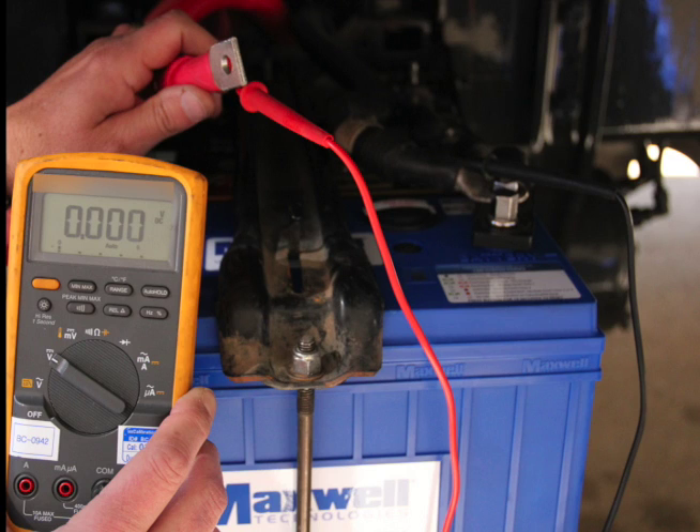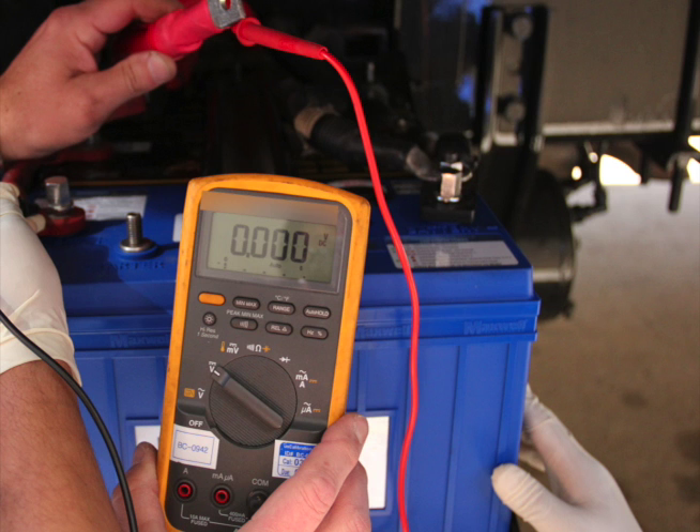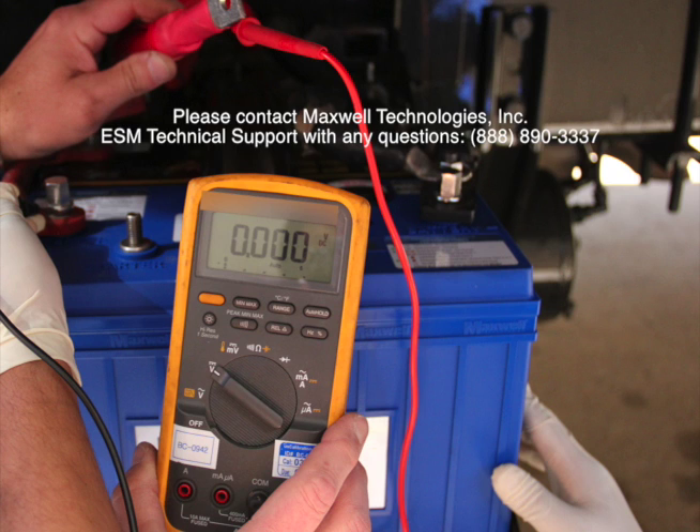Before we install the cable from the starter solenoid to the Start Plus terminal on the ESM, we want to do one final test. With a voltmeter, measure the voltage from the free end of the cable to both battery positive and battery negative terminals on either the batteries or the ESM. In both cases, you should read zero volts — this tells us that nothing else is connected to that cable except for the starter solenoid. If you do see a voltage reading, then there are some other issues that you will need to troubleshoot.